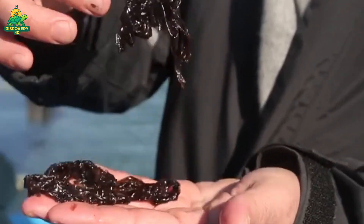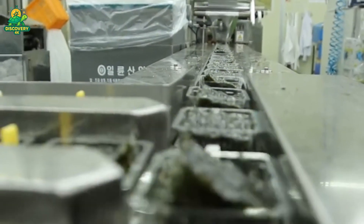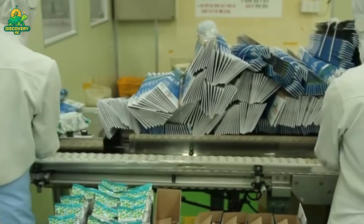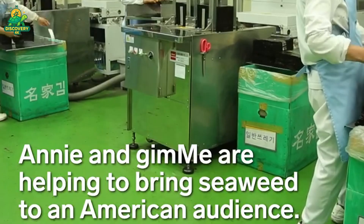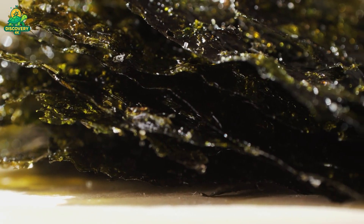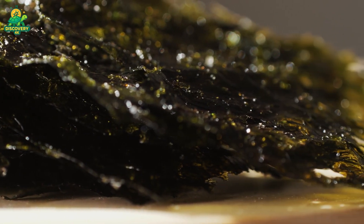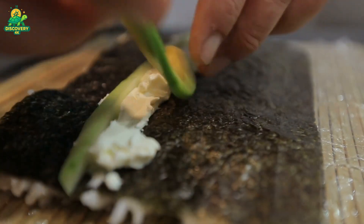Once dried, sorted, and inspected, the seaweed is ready to be packaged. Food-grade seaweed is sealed in vacuum packs or nitrogen-flushed bags to preserve freshness. Snack products are heat-sealed and labeled with nutritional information. Powdered seaweed is packed in foil-lined drums or bags with desiccants to keep moisture out. The final products are stored in climate-controlled warehouses and shipped by sea or air to markets around the world, from Tokyo and Seoul to New York and London. From harvest to export, the entire process can take just three to five days — a remarkably short turnaround for a global agricultural commodity.